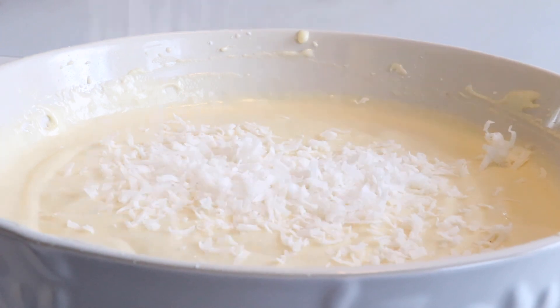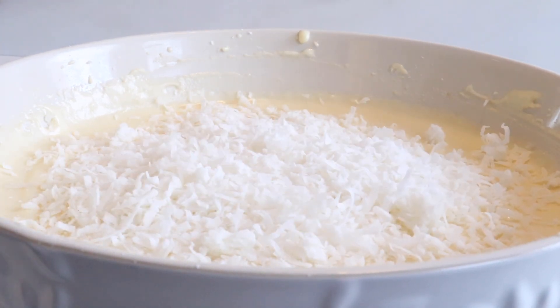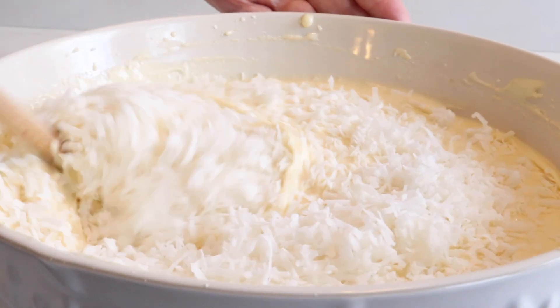In this recipe we use 3/4 of a cup of sweetened shredded coconut flakes. Fold them in and your batter is done.